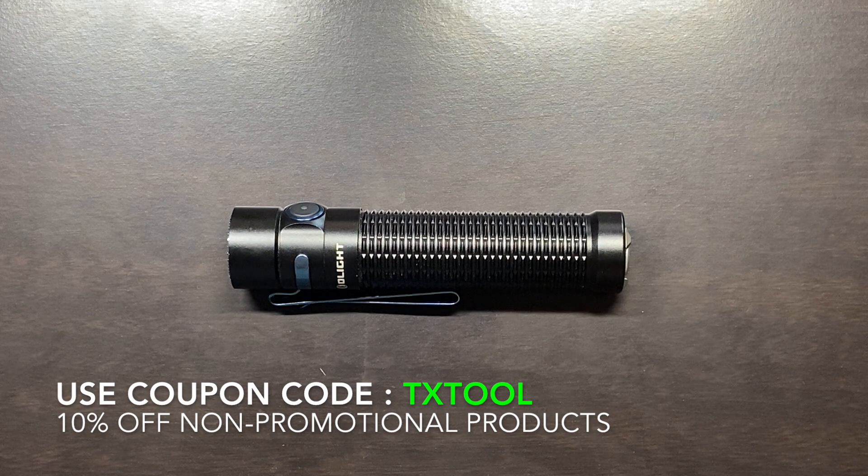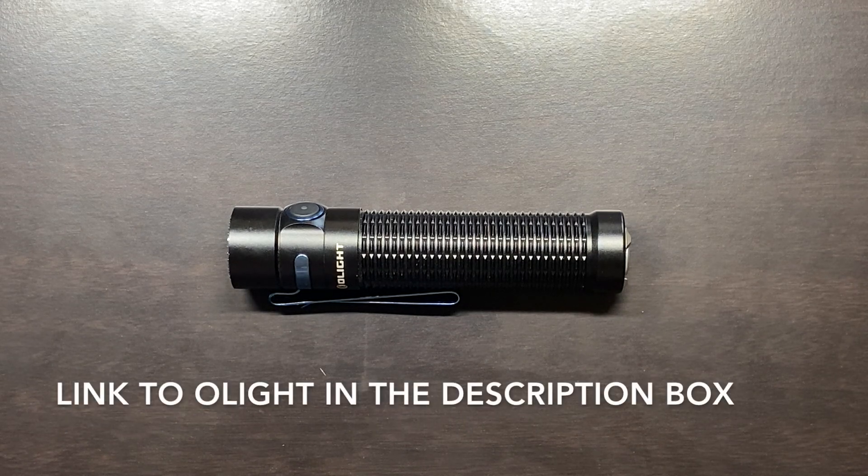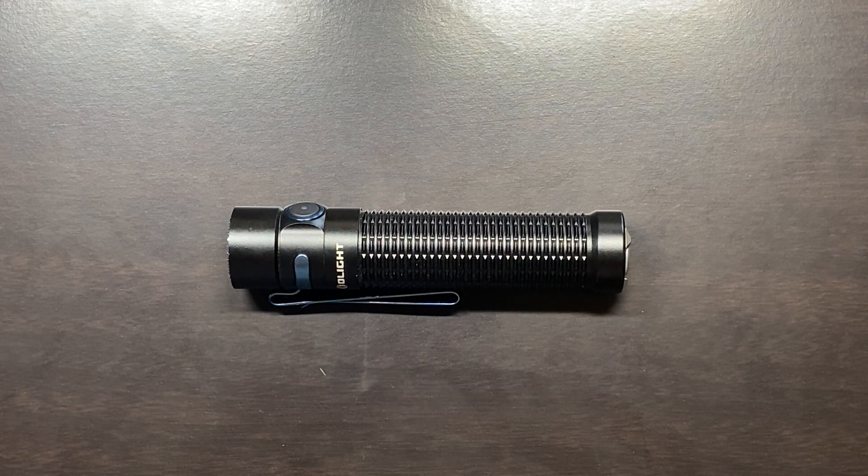Again, some of those high points — I really love that user interface and the balance of flood and throw in this light. Overall, I grade this incredibly high. I think this is an almost perfect EDC flashlight, and I'm really kicking myself for not having tried Olight sooner. My name is Ben. You've been watching the Texas Tool Crib and my review of the Olight Warrior Mini, released at the end of September 2020. I think it's a great light — I think you should check it out. I appreciate you watching and I'll see you in the next one.